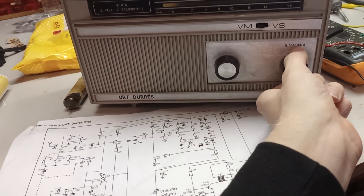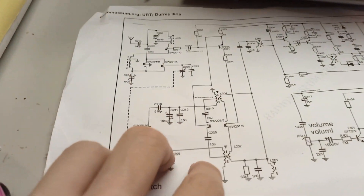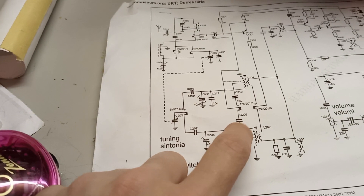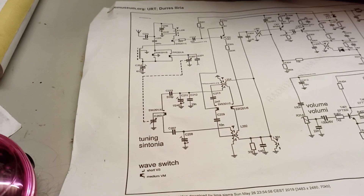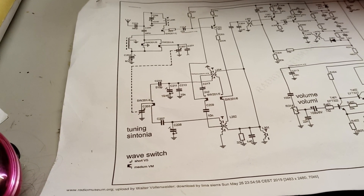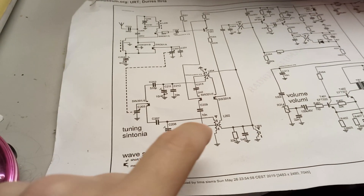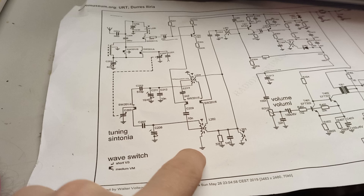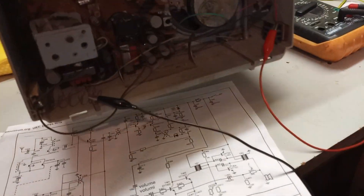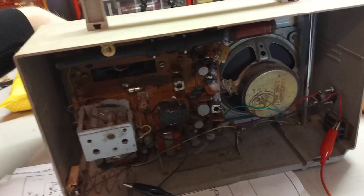I gotta think — I am not very experienced in aligning oscillators and stuff, so I will have to think about what to do with this before actually doing it. It's also been a long time since I actually fixed this. It might also be that this is actually an oscillator coil, but I don't think so.